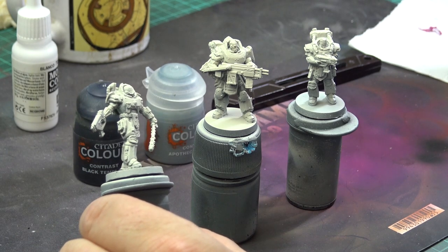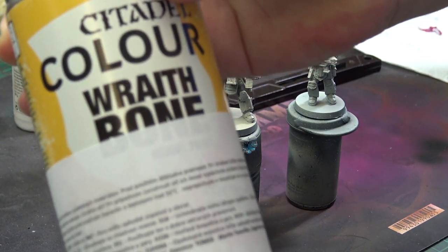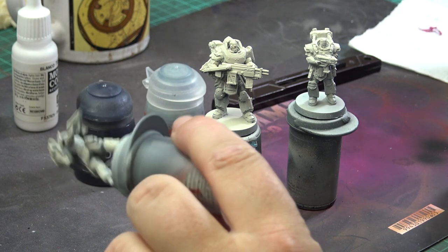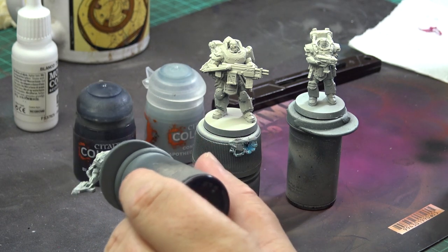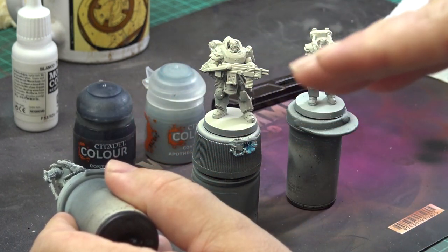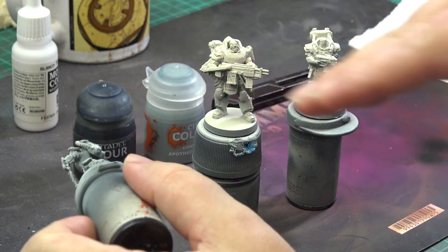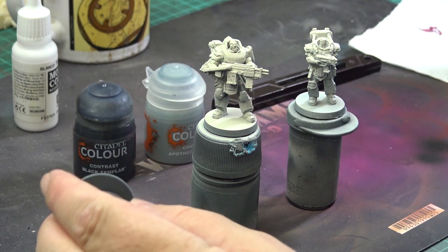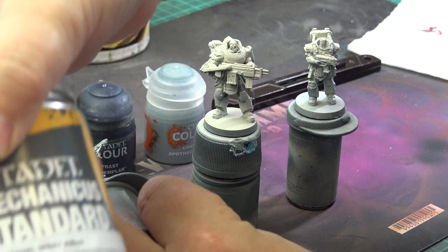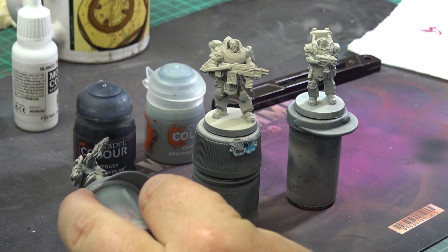I have mounted the minis on the stands using Bluetech and I have primed them using two different sprays. The major parts of the minis were sprayed using the Citadel Wraithbone. But before that I first sprayed a darker color from the bottom aiming towards the top to create gentle pre-shades catching the bottom parts of the mini. I used GW Mechanicum Gray for that.